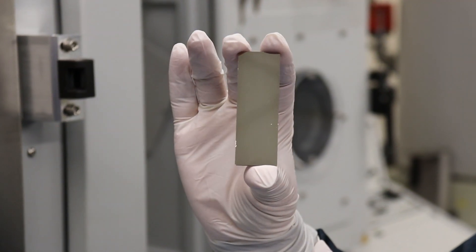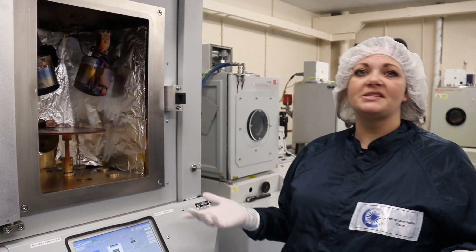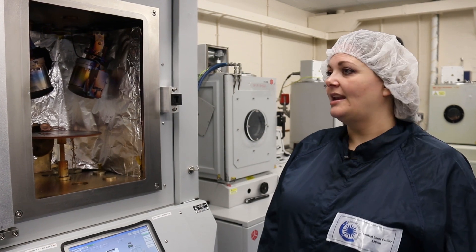I'm not too sure what this one is because I don't know what people have been doing in here, but that could be gold, copper, aluminium, silver — anything like that.